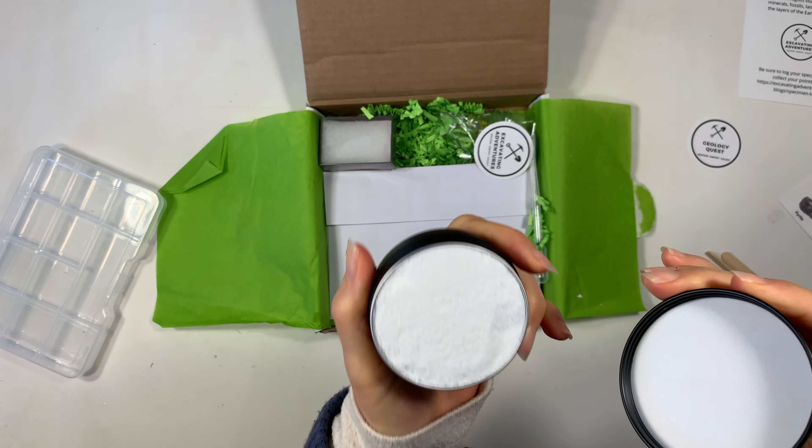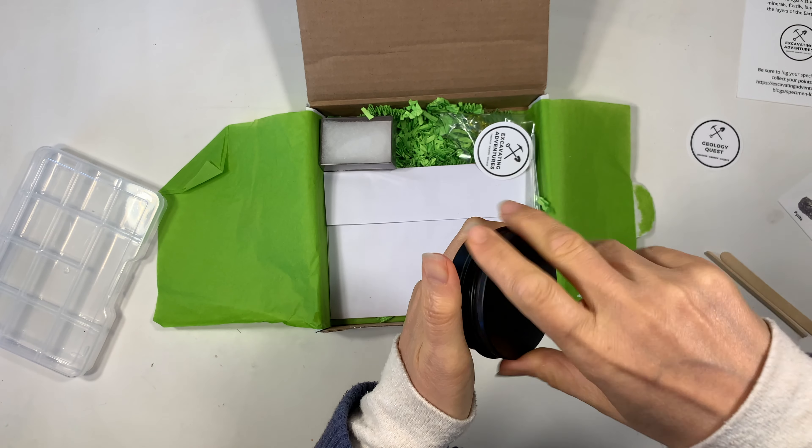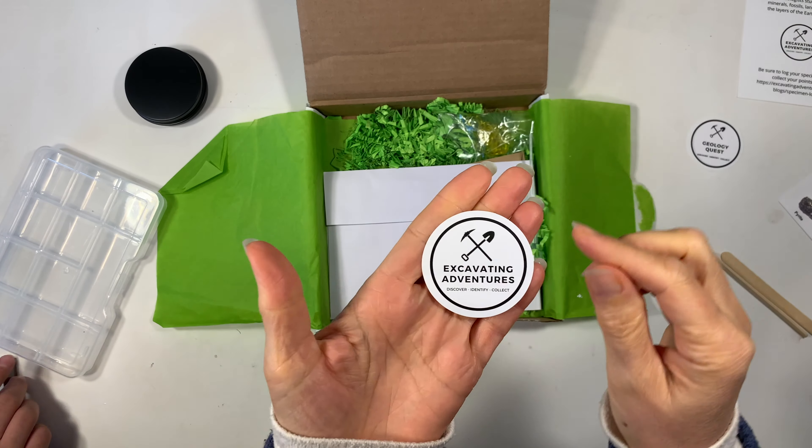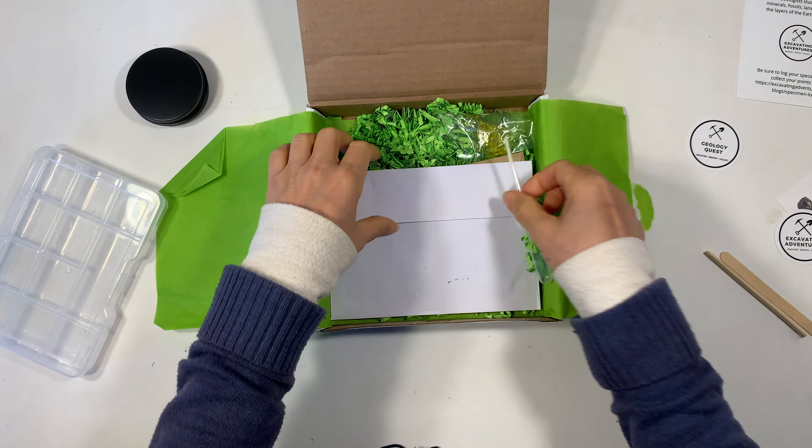When I first opened this one up I thought that was loose sand but it's actually not. It's like a plaster, but it's actually also not plaster — I'm going to show you what it actually is a little bit later because it's super cool.